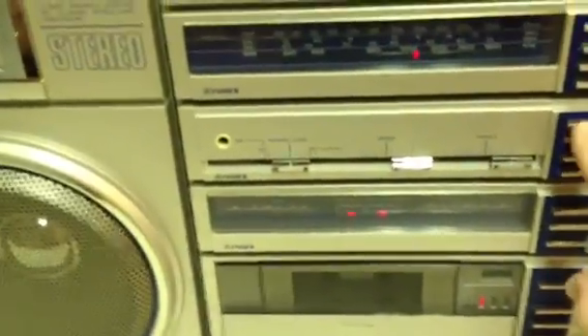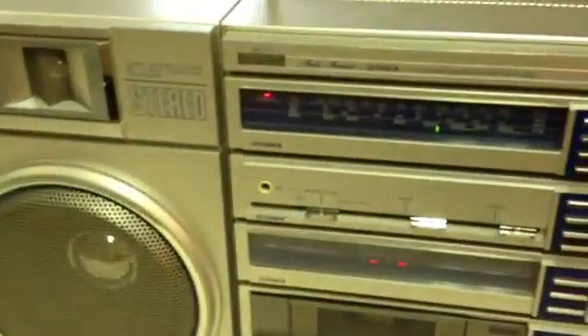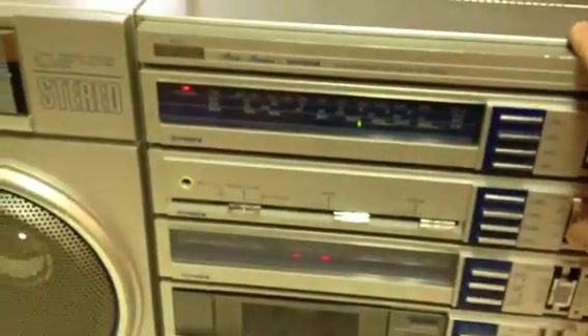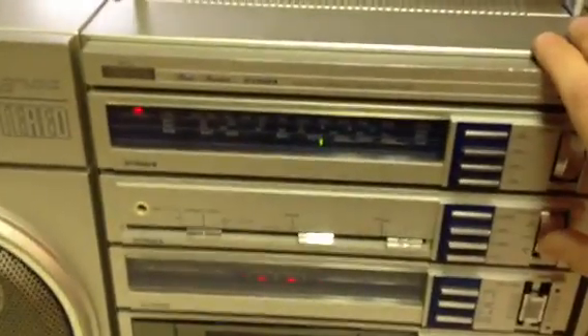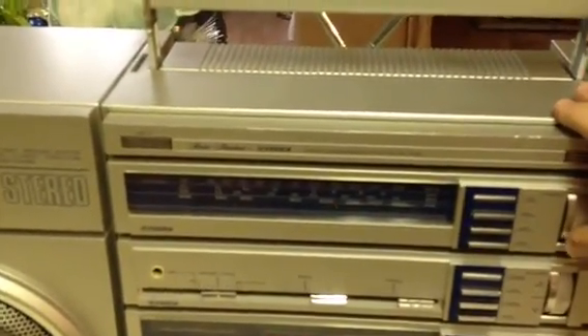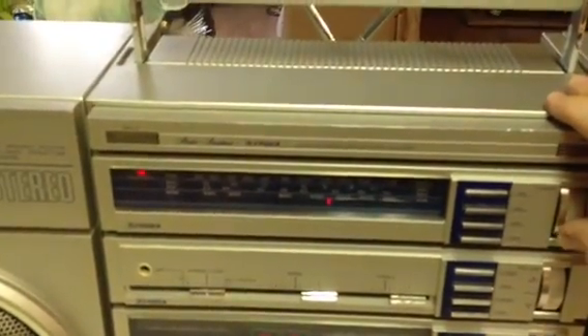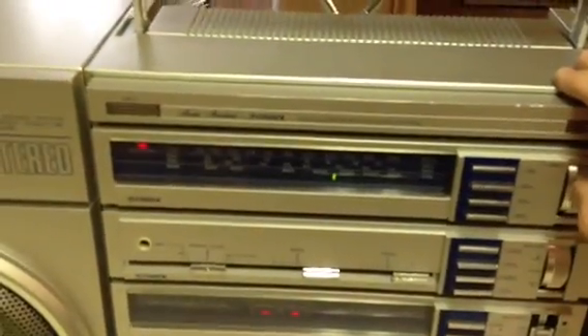Let's go to the 480 and power it up. One thing I know about the 480 is that when the antennas are down, it gets much better reception than the 492. See how the tuner indicator turns red when it's not in tune, and when it's tuned in, it turns green — it's a nice feature.